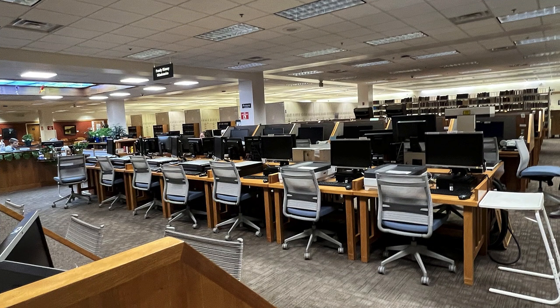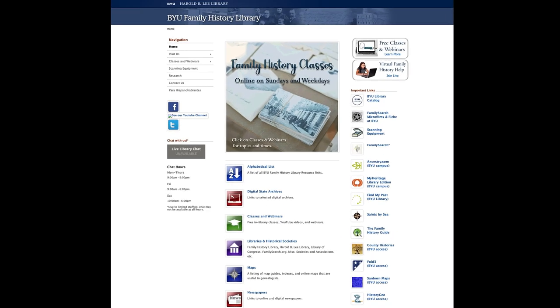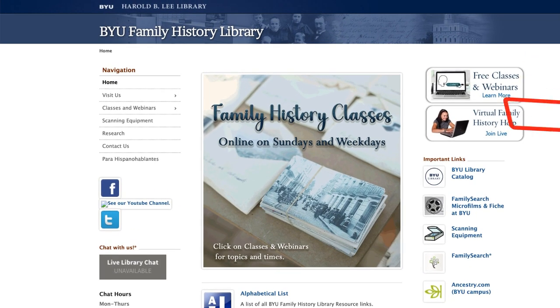All this equipment is available for use by patrons of the library free of charge during the time the library is open. However, it is best to contact the library through its website and click on the link to the scanning equipment page to check equipment availability.